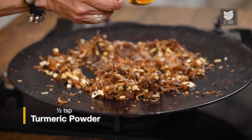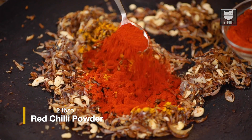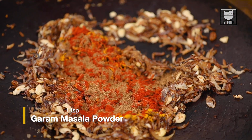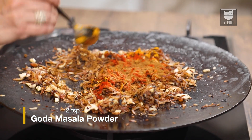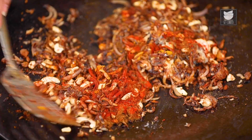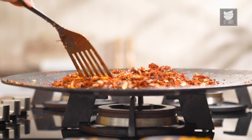Let's add 1.5 tsp of Turmeric Powder, 2 tbsp of Chilli Powder, a tsp of Garam Masala Powder, and 2 tsp of Goda Masala — the recipe for this will be given in the description. Let's shut the flame quickly; we don't want the Masalas to get burnt. Now we're going to cool this and grind it to a nice thick paste using a little water, keeping the consistency fine.